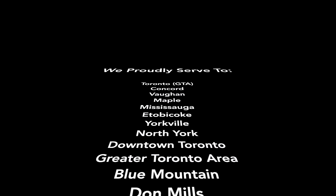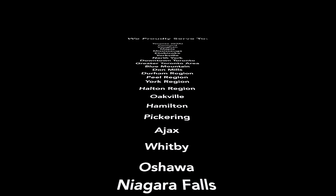We proudly cater all over Ontario. We will see you in the next video. Thank you.